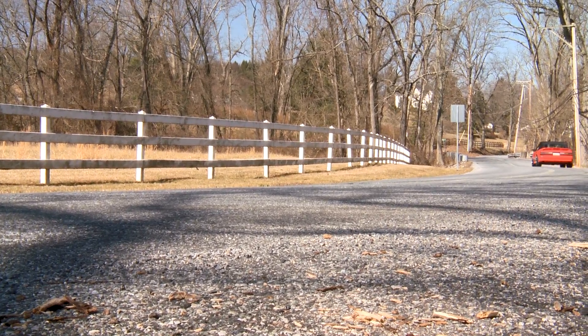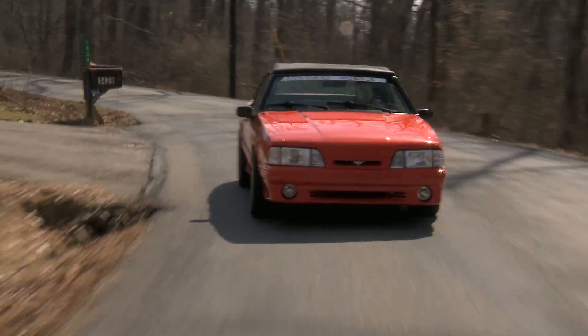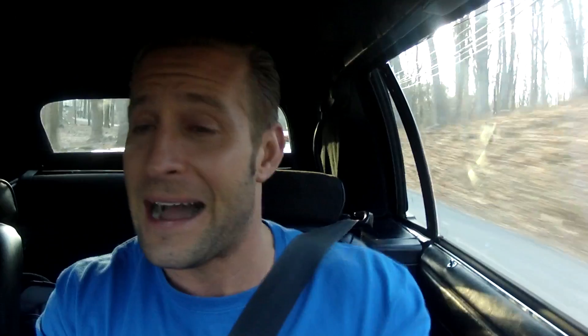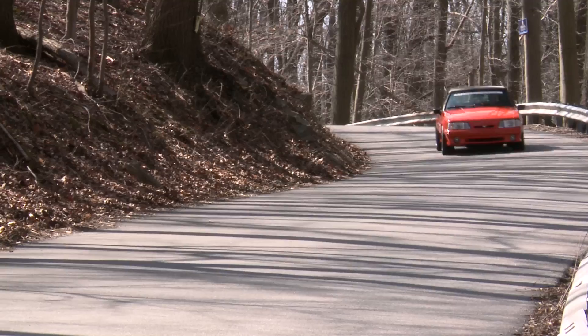Stage 3 performance: check. The car's breathing better, the tune brought it all together, and as a result, this thing has some serious power. Here we are out on the back roads moving along at a good clip. The car's doing quite well — I feel confident driving it, I don't feel like I'm going to fly off the road, which I couldn't have said before we did all this work. The car feels good, sounds awesome, and it's just a whole hell of a lot more fun to drive.